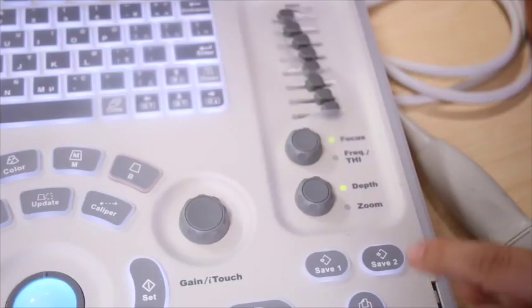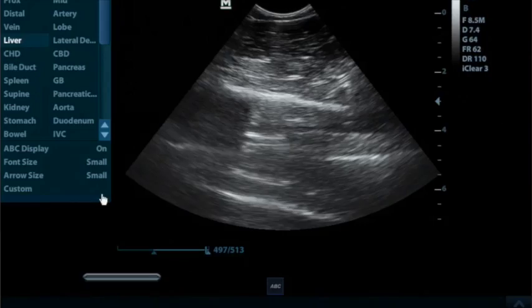You can save images and clips by either hitting Save 1 for an individual still, or Save 2 for the designated cine loops. The length of the cine loop can be changed in the setup screen — please contact one of our account managers on how to do this.